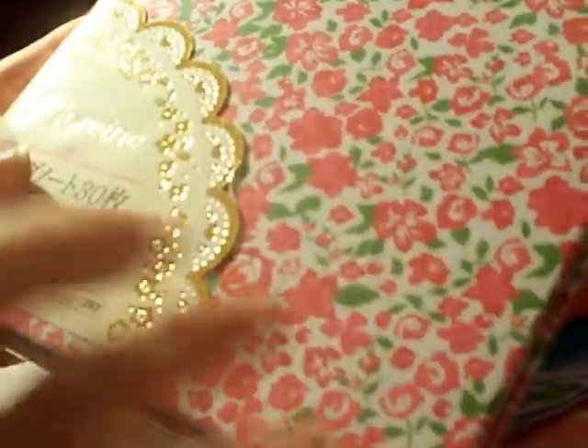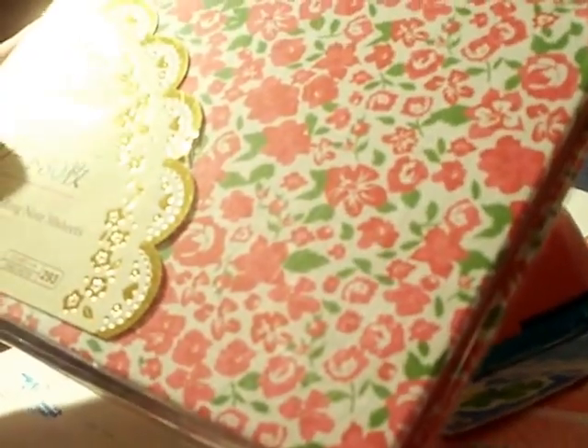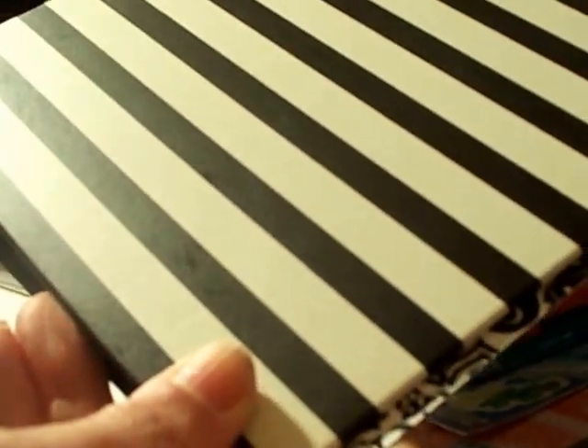I've gotten different notebooks before from Daiso. I've gotten this one before and made a project covering it all up, but I actually do like just the pink flowers as is, so I might maintain it as is. I've also bought them in the past in just striped black and white, and there's a red and blue which makes a cute French-style theme travel book or photo album.